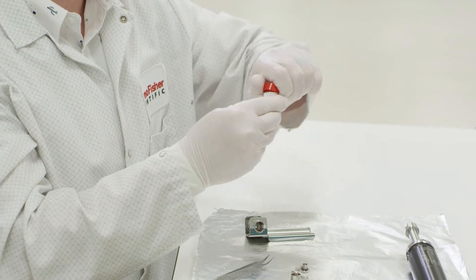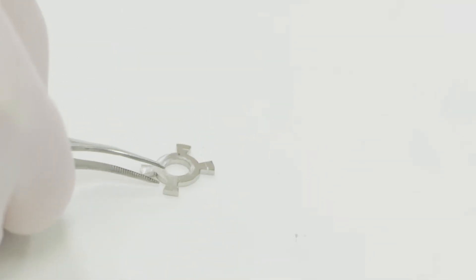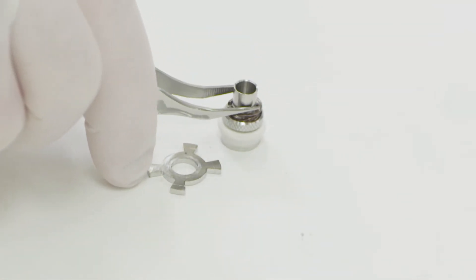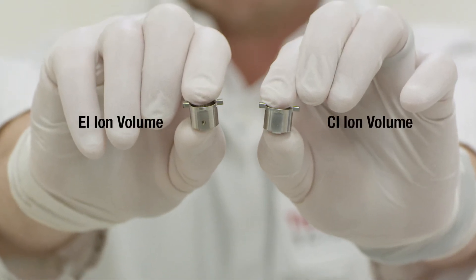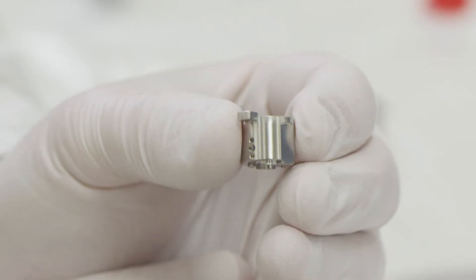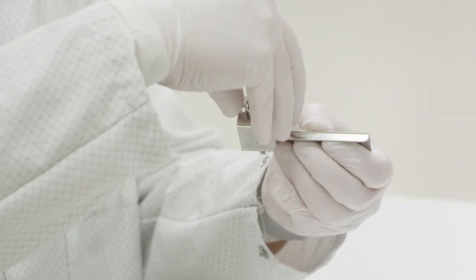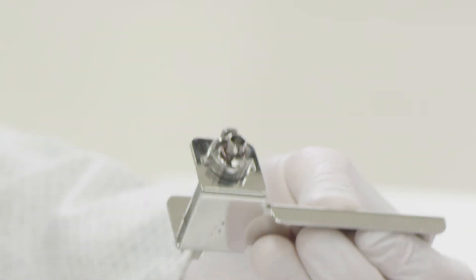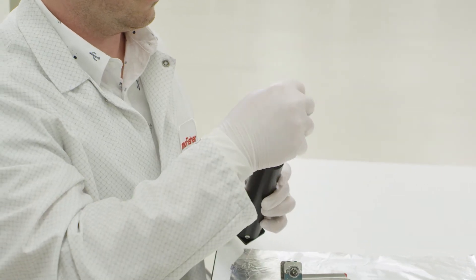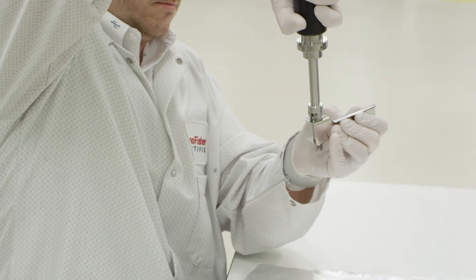The CI source module has its own ion volume and we will be installing that next. From left to right: the ion volume locking ring, repeller assembly with the repeller spring fixed, and the EI ion volume. We will replace this EI ion volume with the CI ion volume. Reassemble the source cartridge with the CI ion volume, then put the CI source cartridge onto the source removal tool.